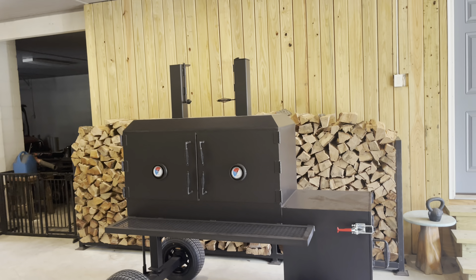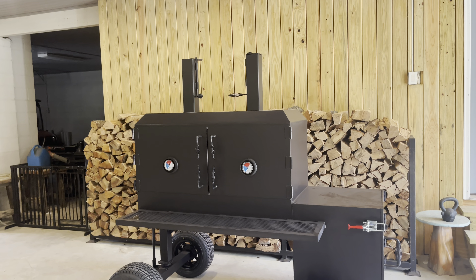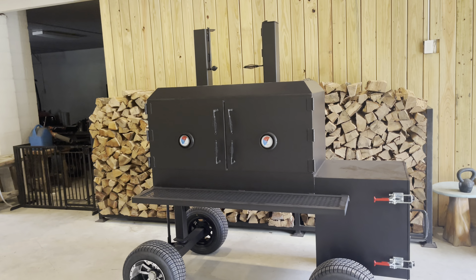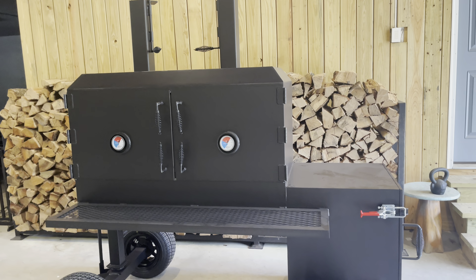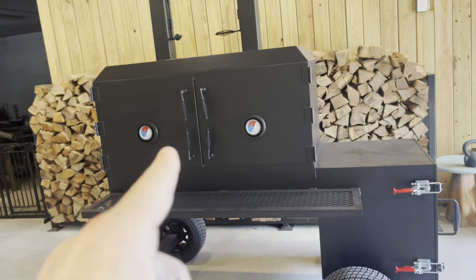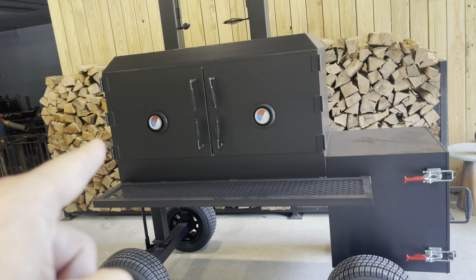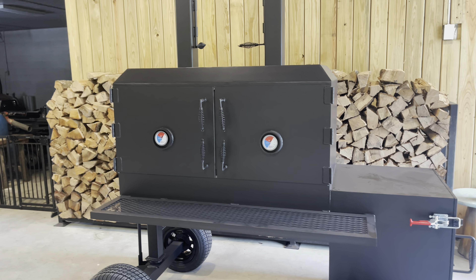This particular model here is our hybrid reverse flow, and we will get to that in a minute. Let's start with option number one, which would be your traditional standard flow, where your heat comes up into the main chamber here, it comes across your cook grates. You'll have a heat collector with exhaust on this side, and the heat will come into the heat collector and then out of the exhaust.